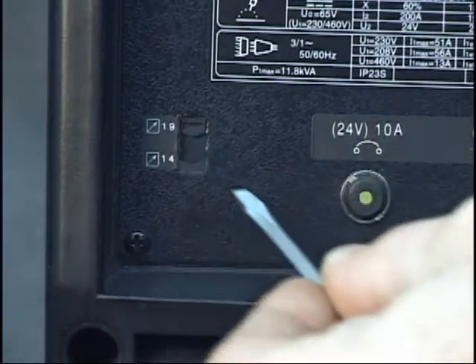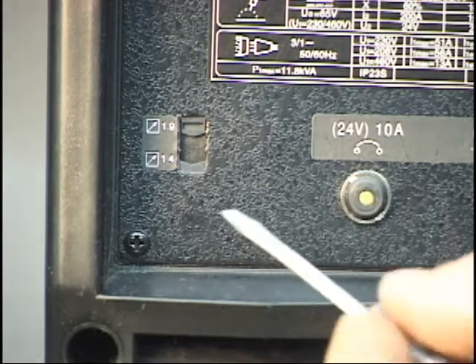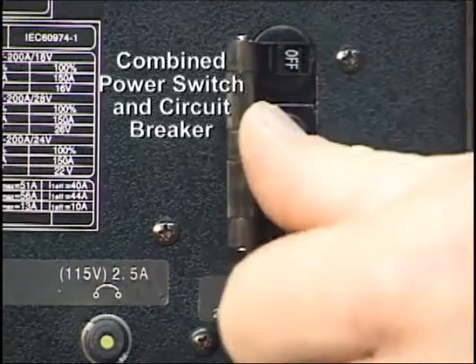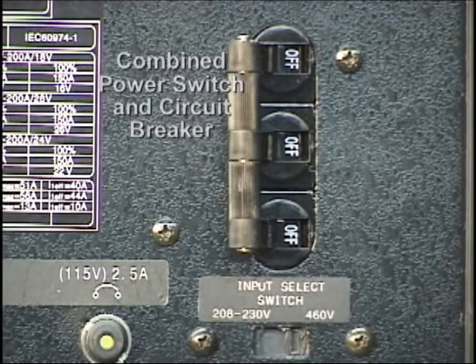Also located on the rear panel is the remote device selector switch, which must be set to the appropriate corresponding connector. The connectors, 14 or 19 pin, depending on the remote device used, are located on the front panel. Finally, the main power switch is located on the rear panel. This switch also doubles as a circuit breaker for the unit.